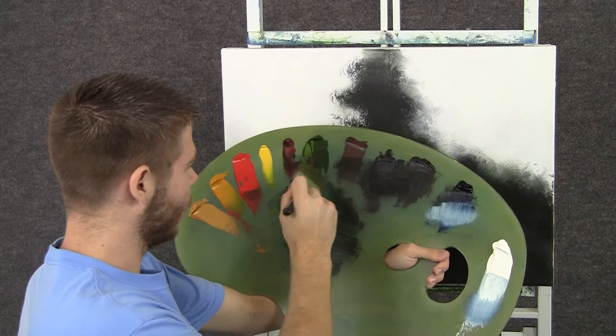Hi, I'm Kevin Hill and today I thought we would do a fun painting that was inspired by one of my Facebook friends. So let's get started.